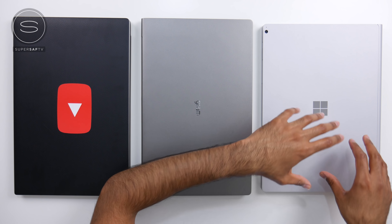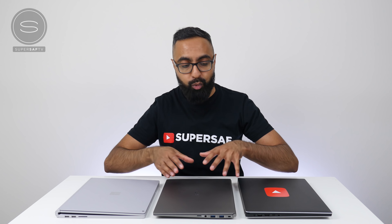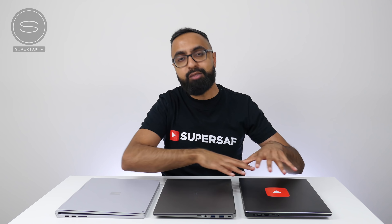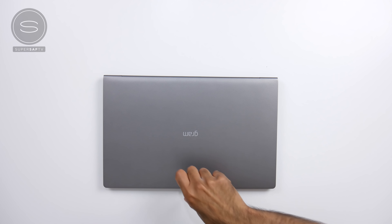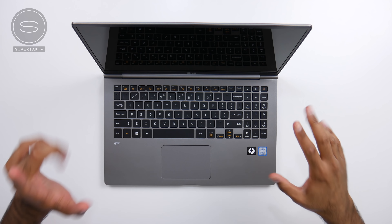Now just to do a quick size comparison with laptops that have a similar size display — we've got the Dell XPS 15 here and the Microsoft Surface Book 2 on this side. It is similar in size to the Dell XPS 15, slightly smaller in terms of length. Compared to the Microsoft Surface Book 2, it is also smaller in length, but slightly wider due to its 16 by 9 aspect ratio versus the Surface Book 2's 3 by 2 aspect ratio. When we compare the weight, this thing is almost half the weight of these two. You can really feel the heft on both of those, and I know that's because they have dedicated GPUs, but just to give you a bit of perspective.